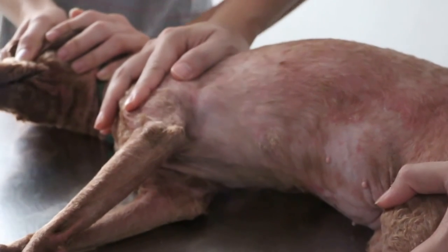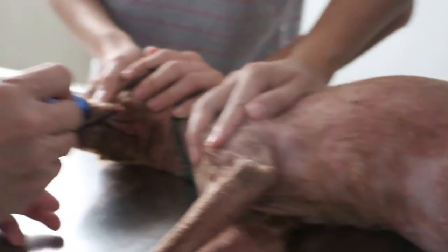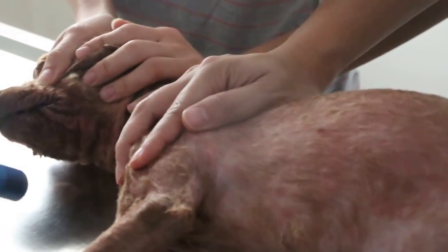December 20, 2014. I'm checking whether this dog has ringworm on the muzzle. I will flash the UV light here and start with this area first.